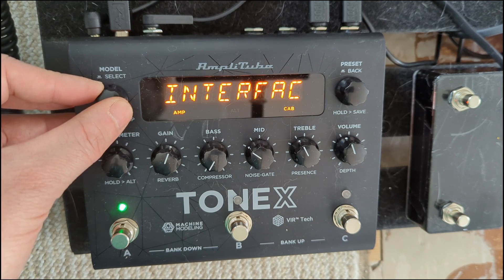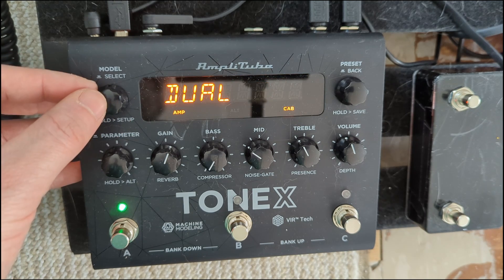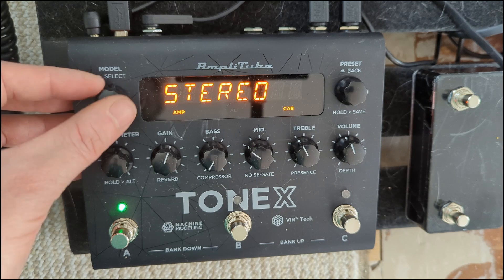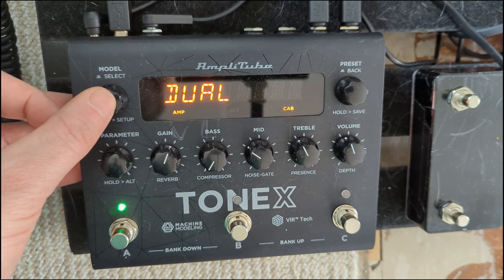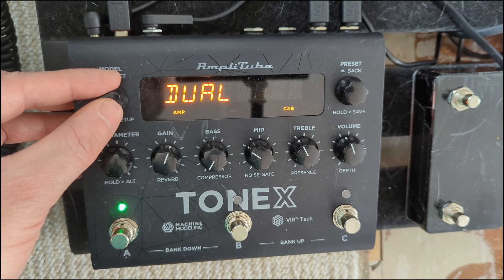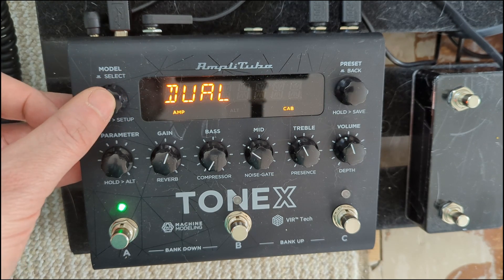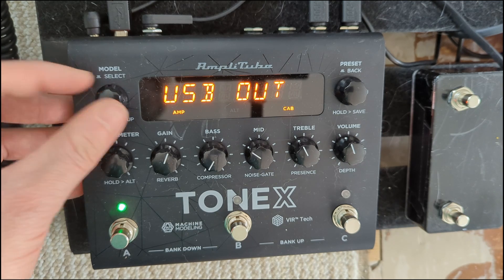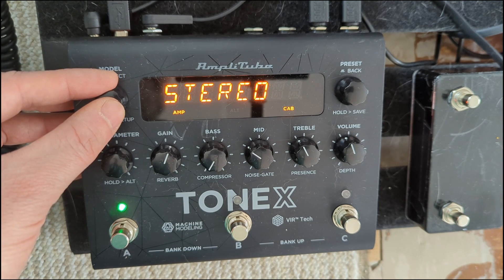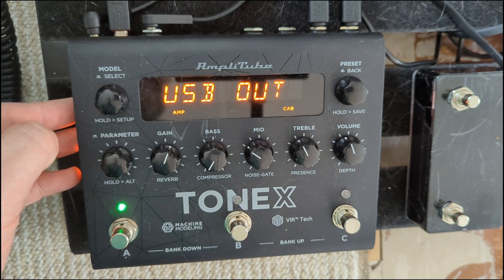Now scroll over to USB out. Here we have two options. The standard is stereo, which configures the two channels as a stereo pair — great if you use the on-board reverbs. The second option is dual. When set like this, channel 1 is the affected signal of the pedal, including amp-sims, IRs, and reverbs. Channel 2 will be your guitar's dry signal, which you can record if you want to re-amp your guitars later. Keep in mind that if you use pedals in front of the Tonex, they will also be included in the dry channel.